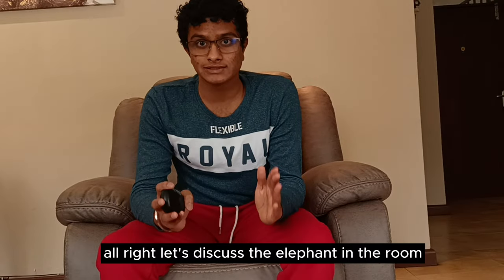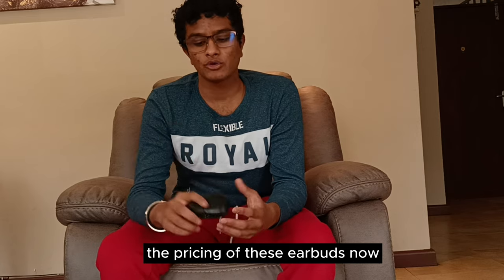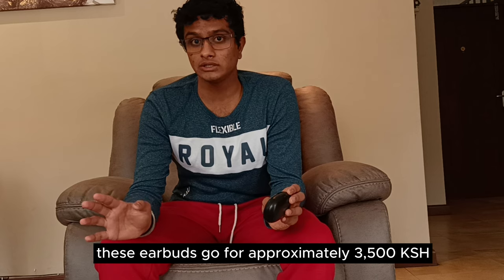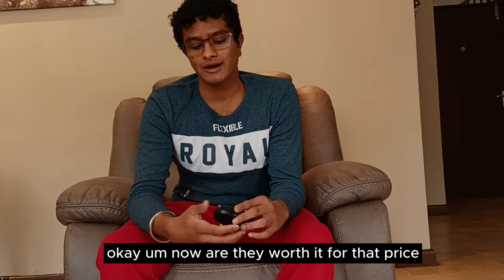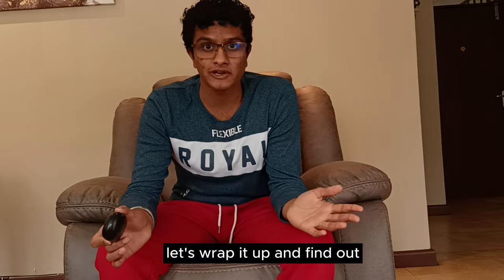Let's discuss the elephant in the room — the pricing. These earbuds go for approximately 3,500 Kenyan shillings, placing them in the mid-range of the earphone market. So, are they worth it for that price? Let's wrap it up and find out.